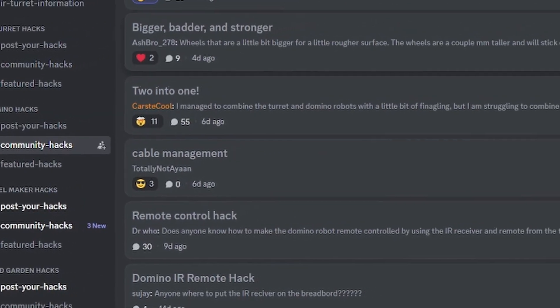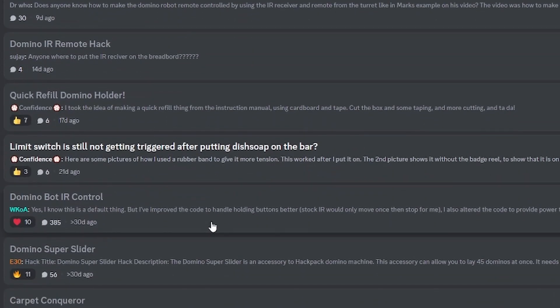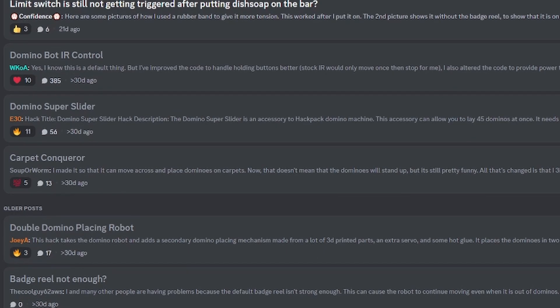If you're looking for hack ideas, check out the Discord forum — there have been plenty of hacks on the Domino Robot as well as the other robots. Leave a comment with any hack you think I should do with the Domino Robot.